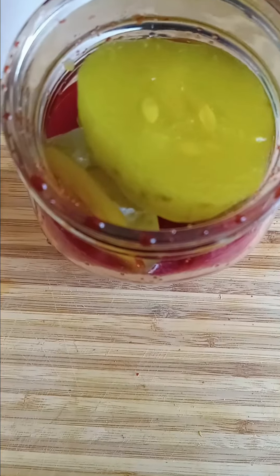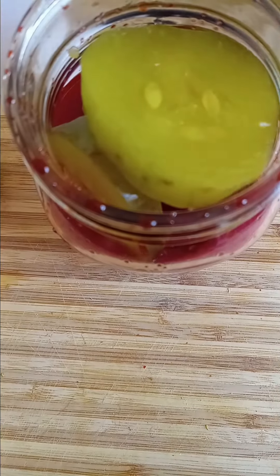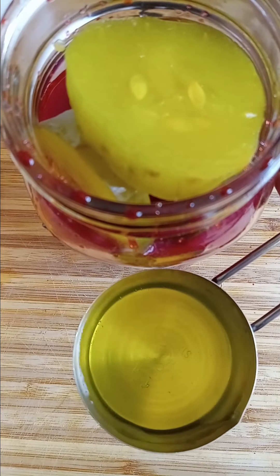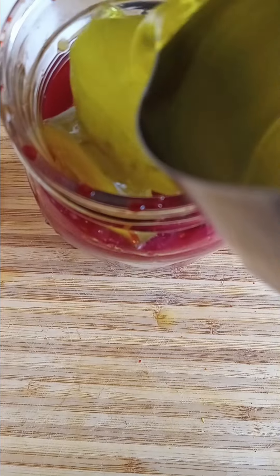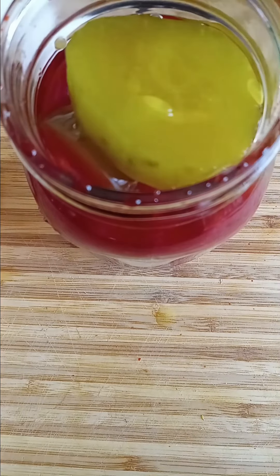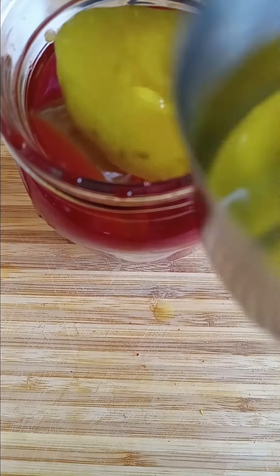Right there in that white cup is the pickle juice. I measured out one-fourth twice, so it's two-fourths — a half cup of pickle juice total going into the jar.